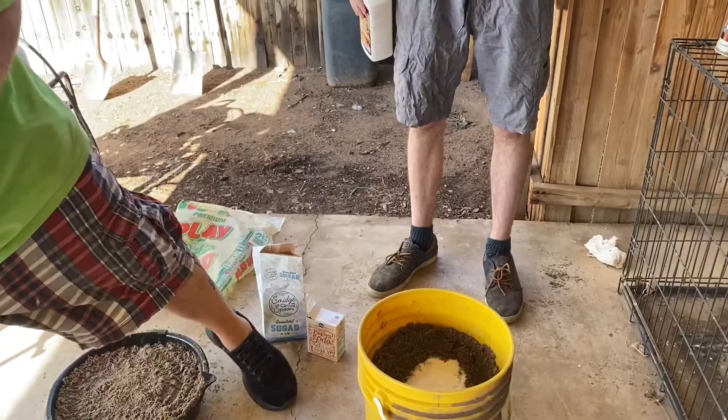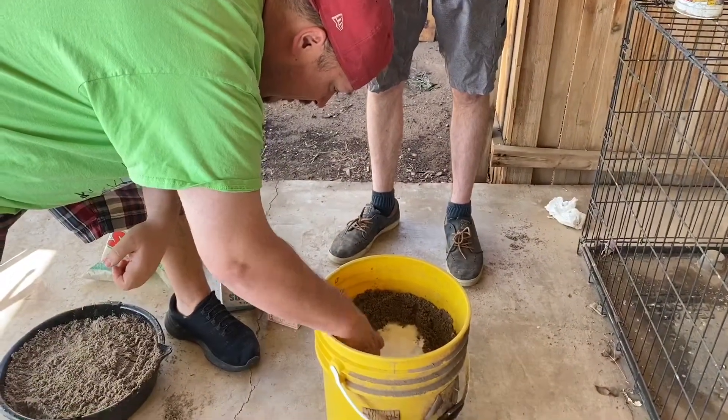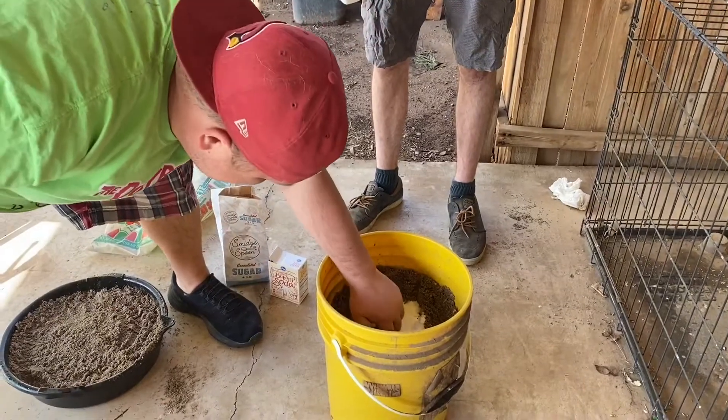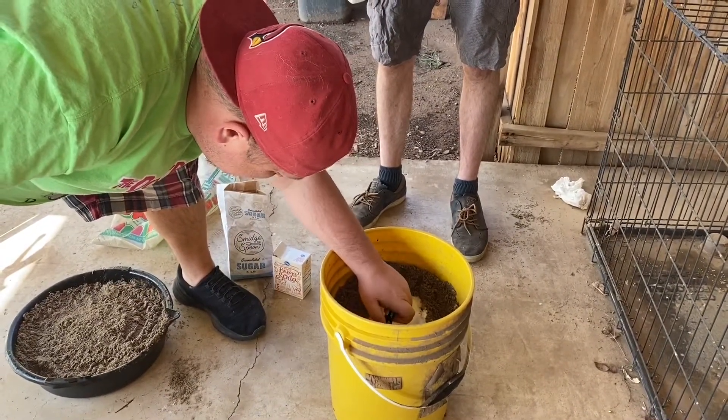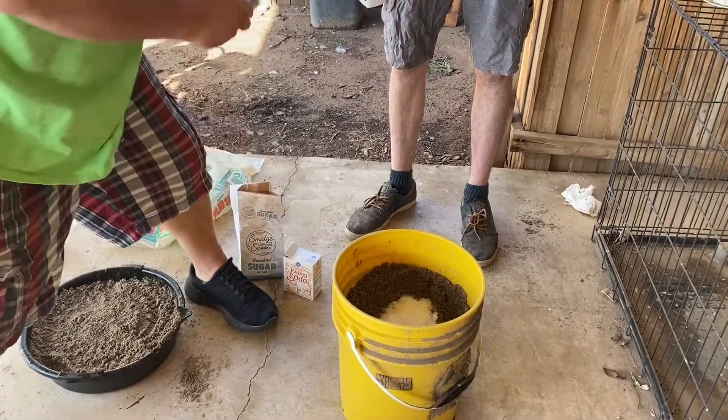Alright, and now we have to light it on fire. My sand being wet... no, I'm lighting it on fire. So let's get crazy.